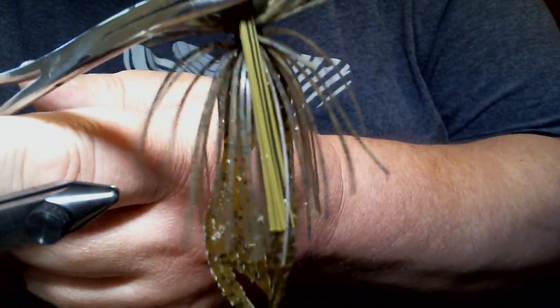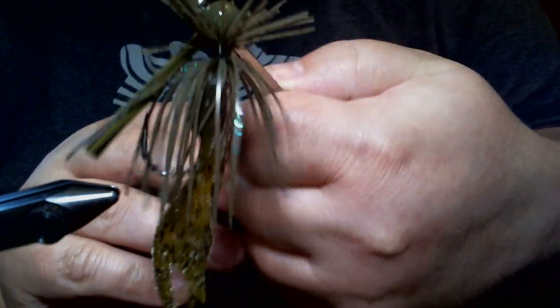Muted green pumpkin candy — this is a winner, folks. Give it a shot. Bye-bye.